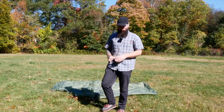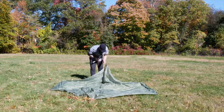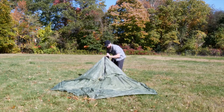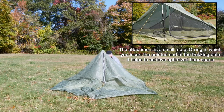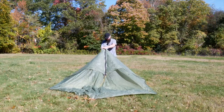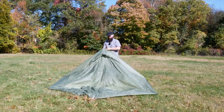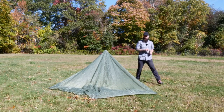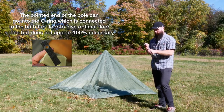Got the four corners staked out. I'll put the back trekking pole in right now. You can put it in through the door like this — there is a clip attached to the floor of the tent that you can put your trekking pole through. We've attached the trekking pole to the floor and we'll flip it up and over, then stake this out.